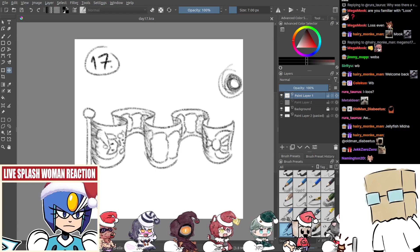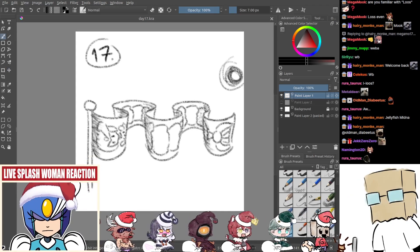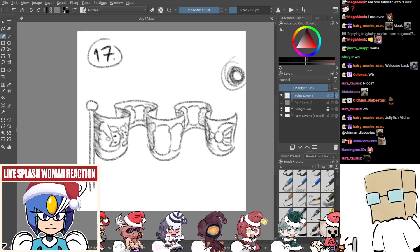Every time I play Kingdom Death Monster, I enter a fugue state. Just start rolling dice. Mostly wands.